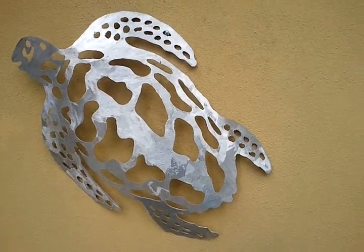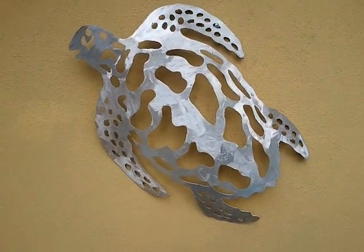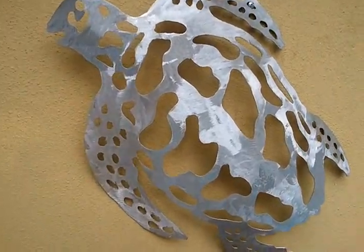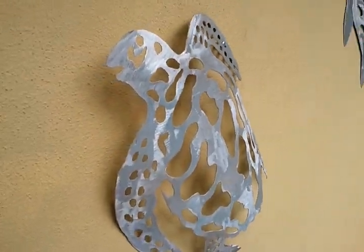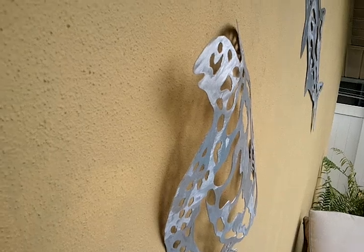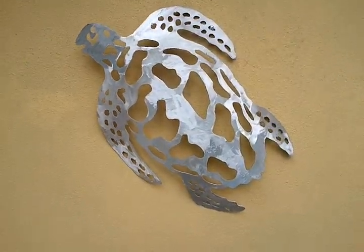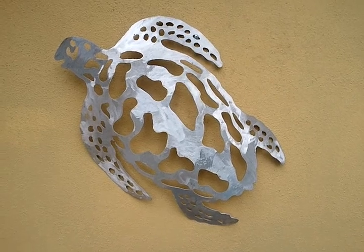It's a beautiful specimen, hand burnished, and then what we did was to make it 3D — we actually curved the shell. I'm going to step to the side so you can see that. We curved the shell so she actually is a 3D piece. Very, very nice.